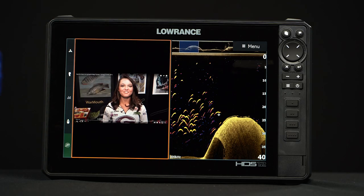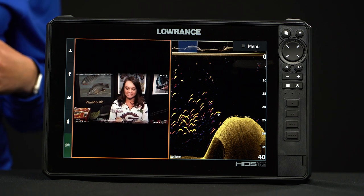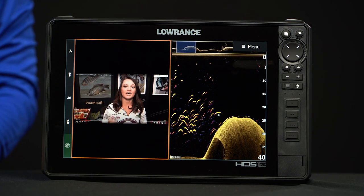With Livecast smartphone integration you can actually take your phone and plug it up to your unit via HDMI cable and you can pull up the game, your favorite Tackle Warehouse video, anything that you want and display it on this nice screen next to your sonar or your maps — anything that you need when you're out on the water.